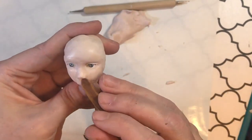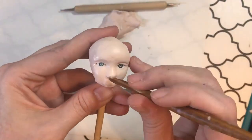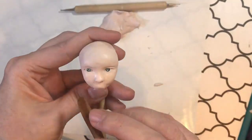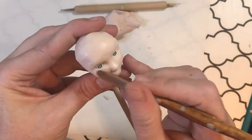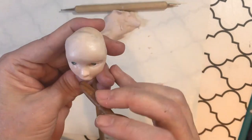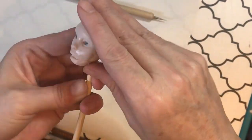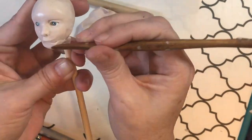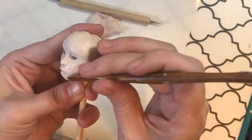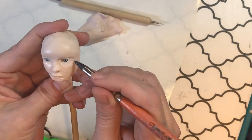Sometimes I add tiny worms of clay as eyelids too. That purple rubber tip tool is one of my favorites — it has a teeny tiny tip that's great for the tiniest areas. I also use it when painting faces, especially for eyebrows: with Genesis paint you draw in the eyebrow and use the rubber tip tool to draw lines that look like eyebrow hairs. Now I've added a ball of clay for the chin and bottom lip area, filling in the sides a bit.